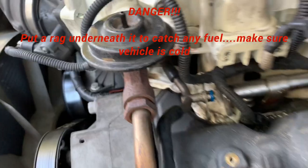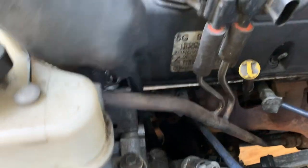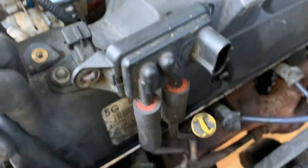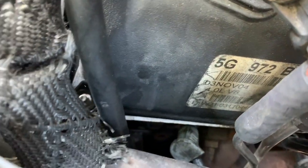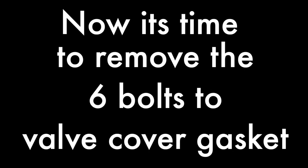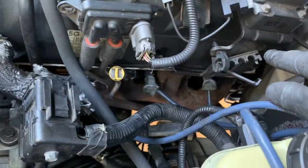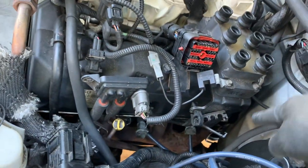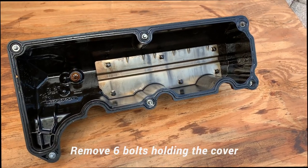I'm going to tug this fuel line out of the way — there's nothing holding it on so it's pretty loose. Whoever did some work on this thing didn't really do a good job — I'm missing some screws from the bottom as well. There are six bolts holding the valve cover: two at the corners, two in the center, and two right here. I'm going to start unassembling and get the valve cover off.